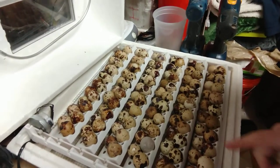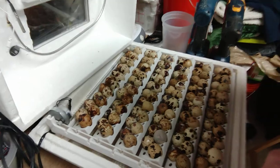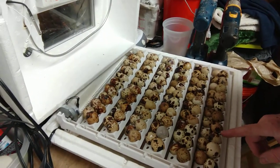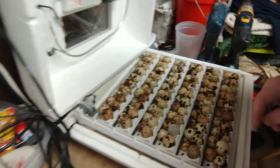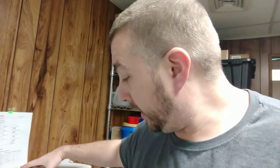I've got 80 eggs set in here — nice big quail eggs, 15 to 16 grams. These are the quail rails — this is the turner, very important. It comes with regular rails for duck and chicken eggs, and you have to buy these quail rails to fit quail eggs. In the bottom there are reservoirs for water. I took a hot glue gun and sealed up the holes so it won't leak and I can get more water in.